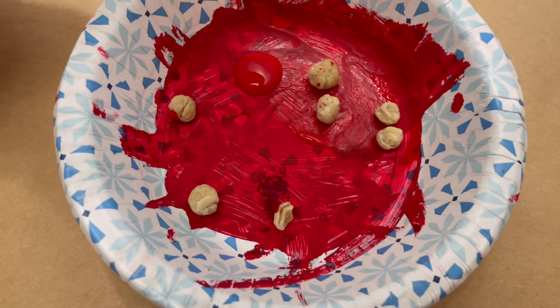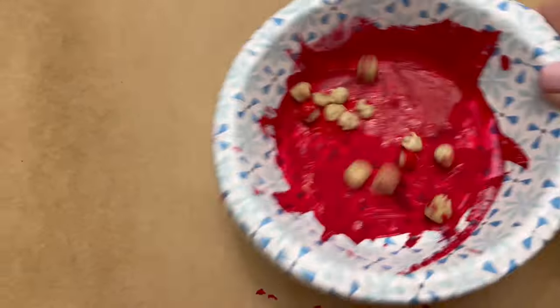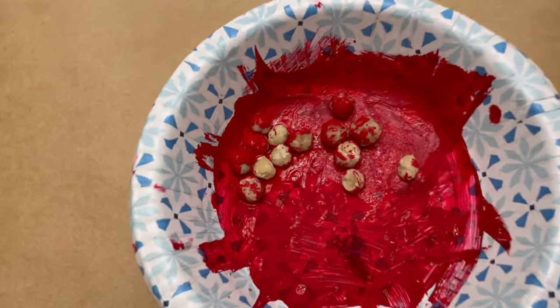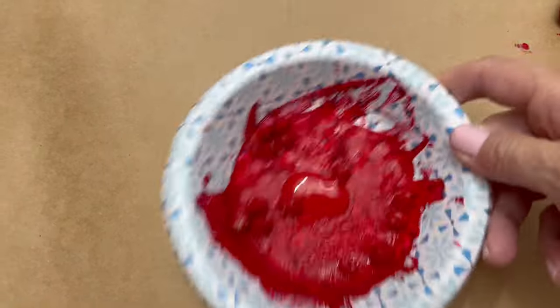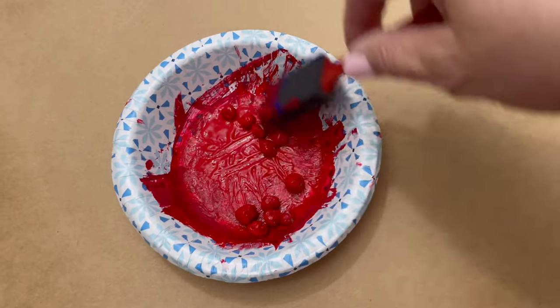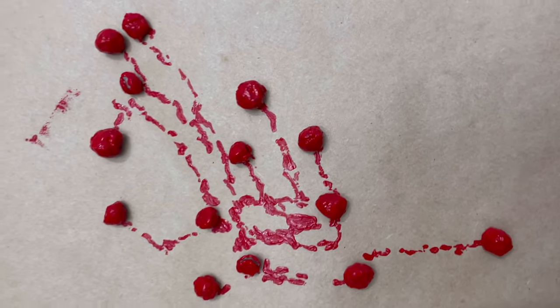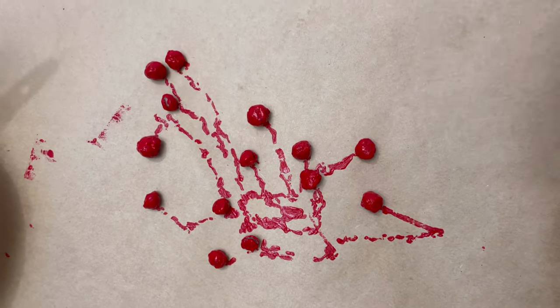Now, the circles that they made — they thought were going to be for eyes — but those are actually going to be the legs. The idea that my granddaughter had was to make a little tray to hold a ring, like your wedding ring at night, and she thought her dad would love it. I agree, I think it's a splendid idea. So we're just going to get some paint on the little circles that we made and glue those to the bottom as little legs for this dish — a ladybug dish to hold rings. I think it'd be really cute for little girls too. You could give little fun pushable rings as a gift, they could make the craft and then have this as a gift.